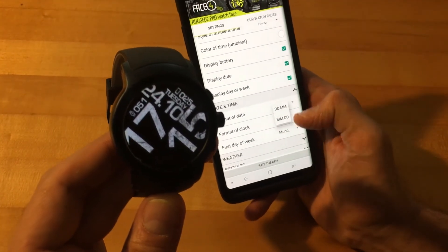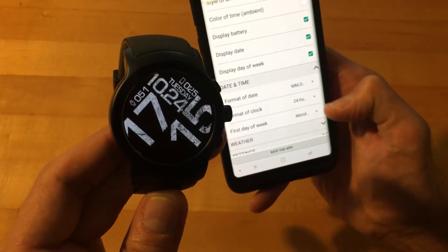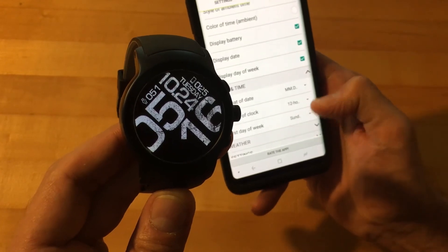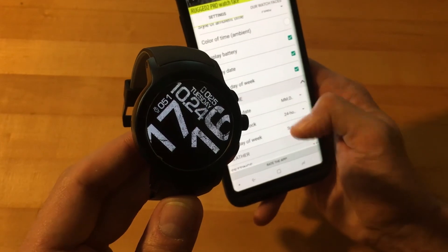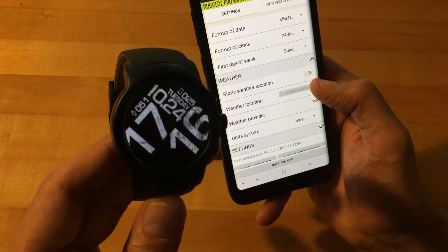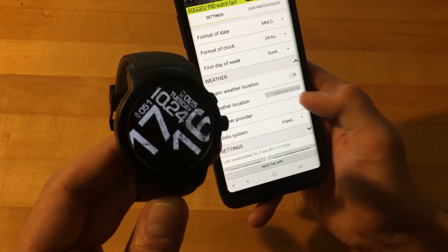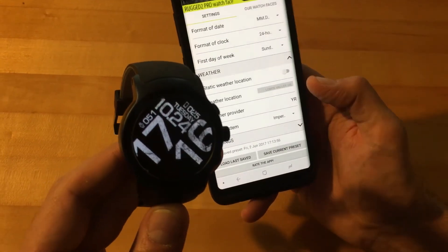You can change the format of the date from day and month to month and day. You can change from 24-hour to 12-hour — that's pretty standard. You can also change the first day of the week from Sunday to Monday, depending on your preference. For weather options, you can keep a static weather location or it'll update based on your GPS location. The only weather provider available right now is Yahoo, and you can change from Imperial to Metric.